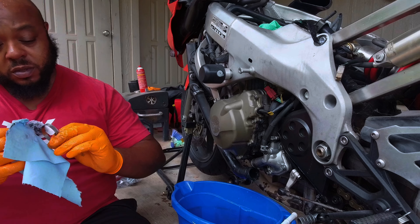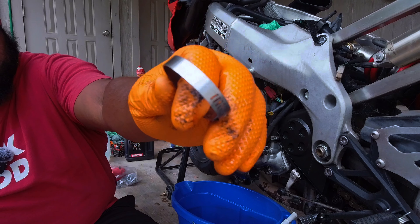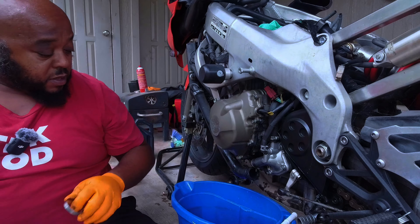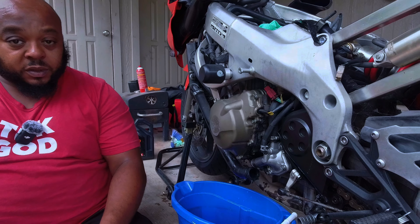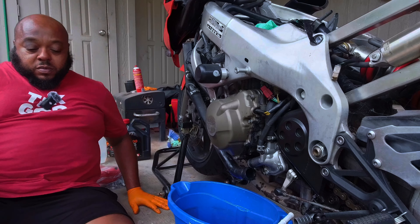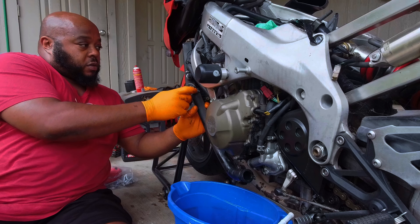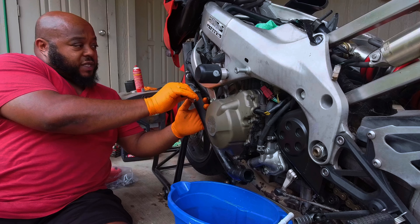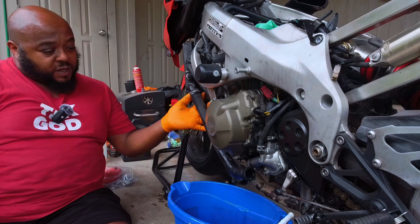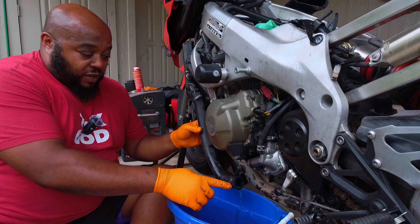It reads 37-30 ISW — I'll try to make sure in post I can fix that so you can tell what that is. There's one up here that says size 22 on it, so I'll make sure I show you guys that. You can tell these have been on here for a long time — look at the impressions they've made in the rubber.